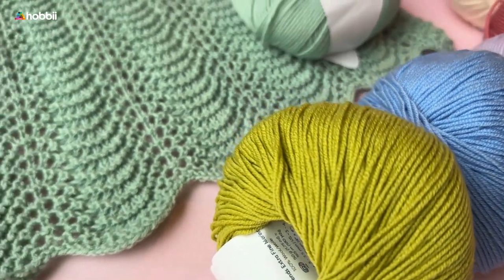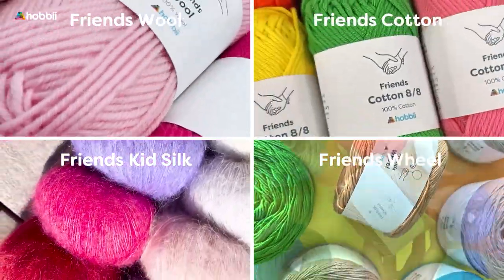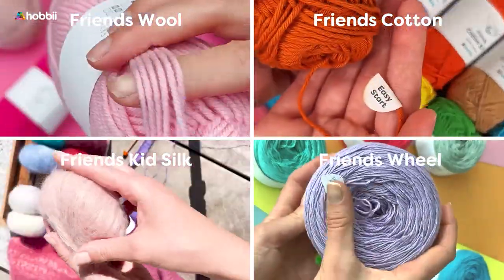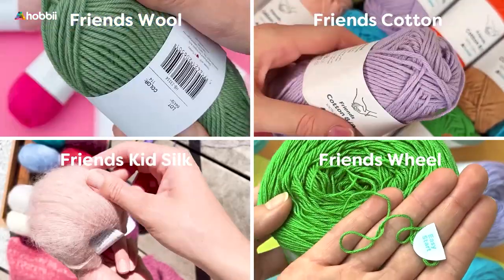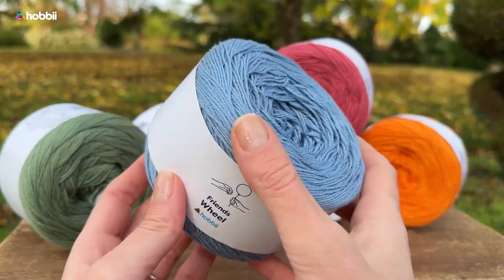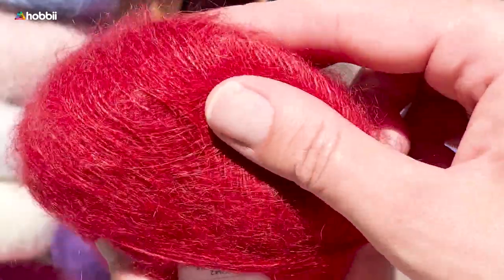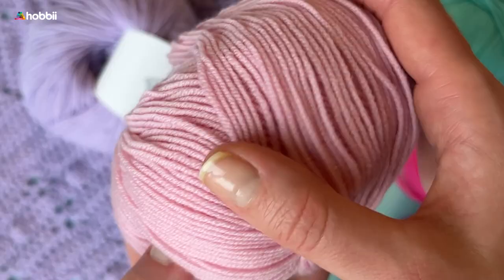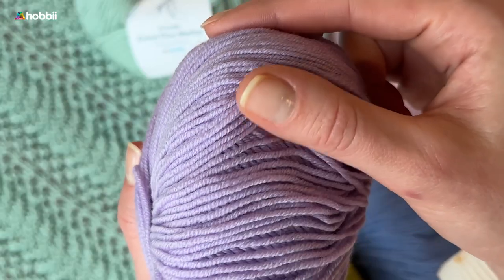Friends Extra Fine Merino is part of our Friends family. The colors of the Friends yarns are basically friends — this means the color numbers correspond to the same color across the different Friends yarns. So if you order the same color number from two different Friends yarns, they will always match, and that is absolutely amazing if you want to blend fibers together.